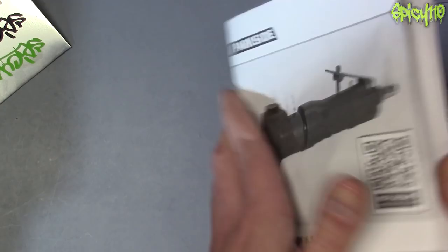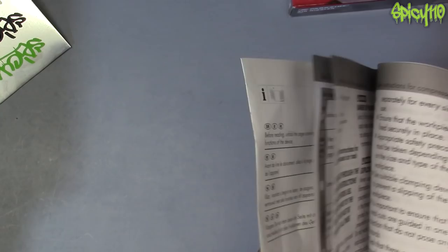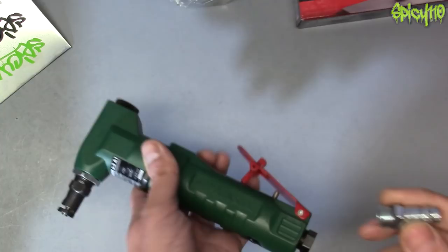There's a big book with all sorts of legal stuff in many different languages, but it doesn't appear to actually have any instructions — not that we should need any. It's a hefty piece of kit.